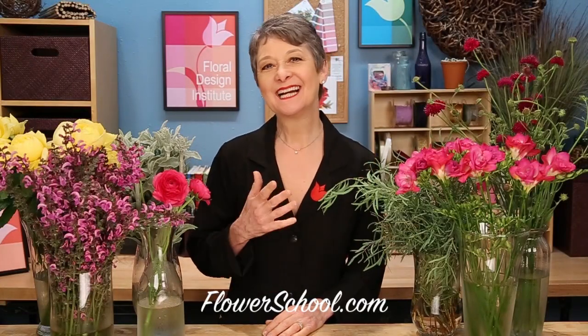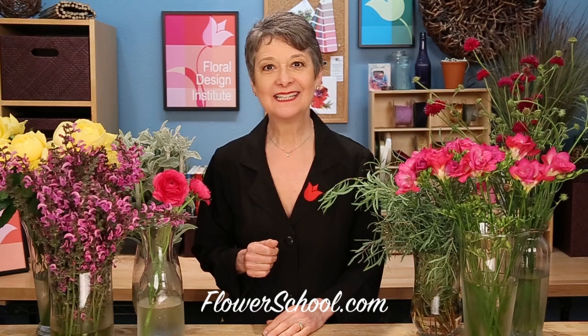Welcome to the flowerschool.com video library. I'm Leanne Kessler, Director of the Floral Design Institute, and today I want to share with you fabulous summer flowers in an easy design to create for your home or for a friend.